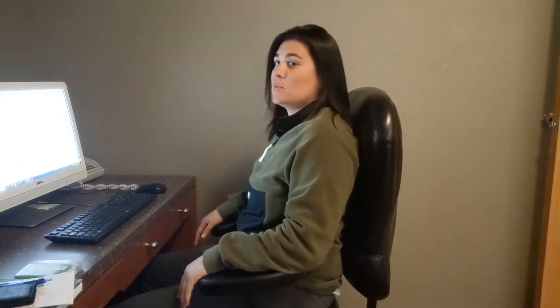A couple of things. First, let's talk about your chair. You want nice back support, and if you can get something where your arms can rest, that's great. You want your chair to be where your legs are at about a 90-degree angle, or maybe a slight slope. That way you have good back support, and this is the best way to decrease stress on your body.